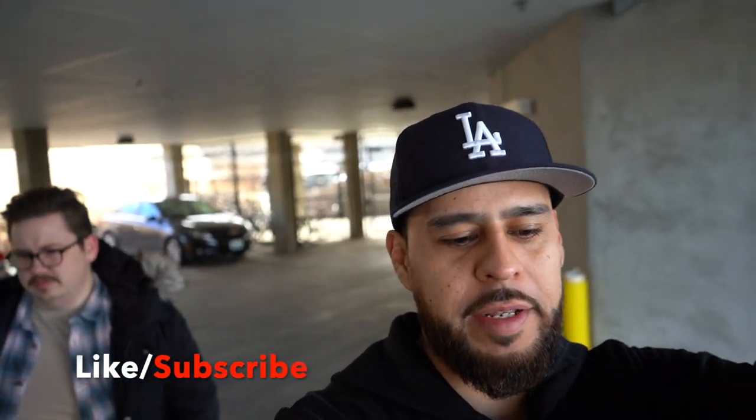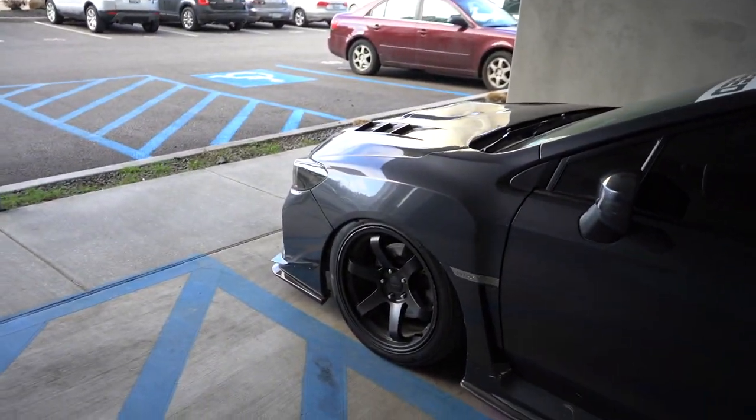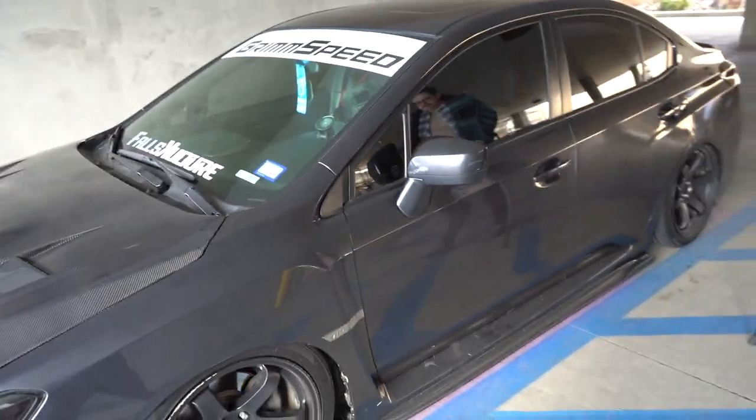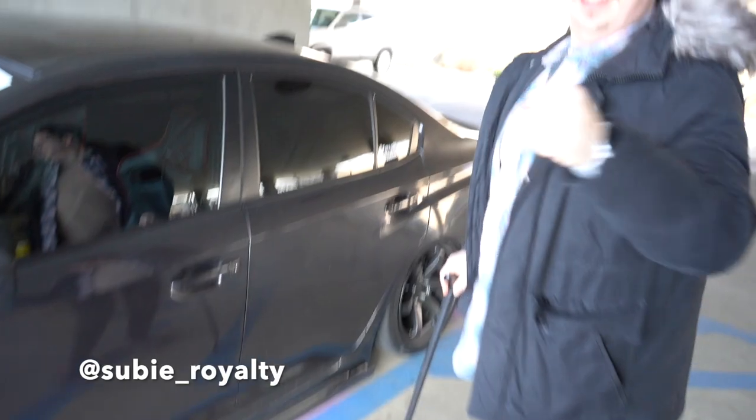Alright guys, there you have it — thank you for watching this unboxing video and unveiling of the wide body kit. Zach is ready to pull the trigger on getting it installed, so the next video should have some cool updates. Stay tuned for part two of this dope build. Zach, anything you want to say? Peace out, follow me on Instagram — suvi royalty.